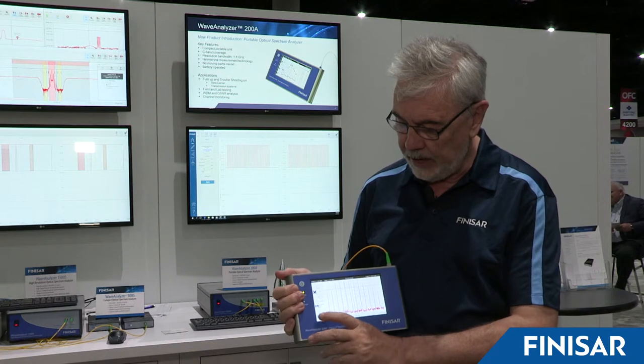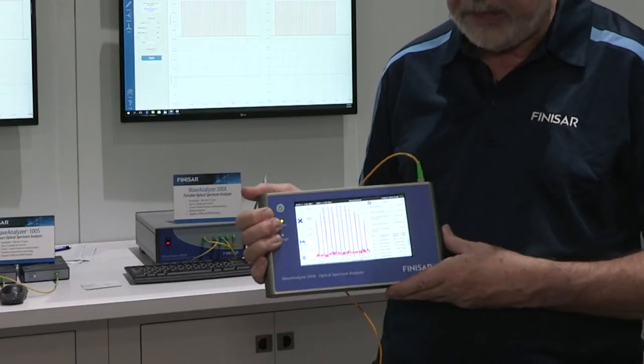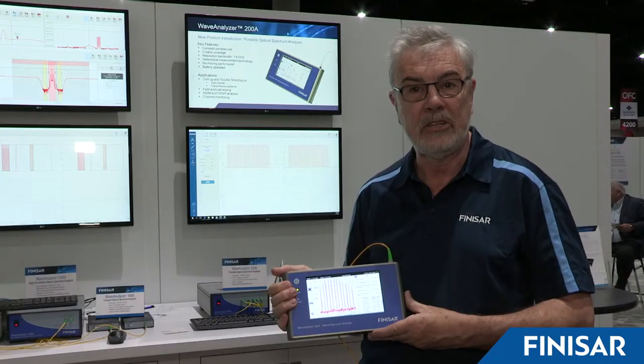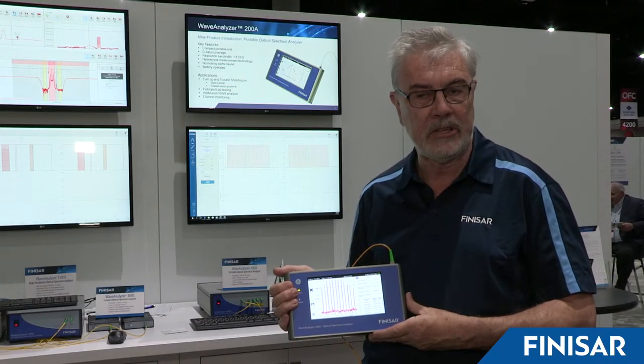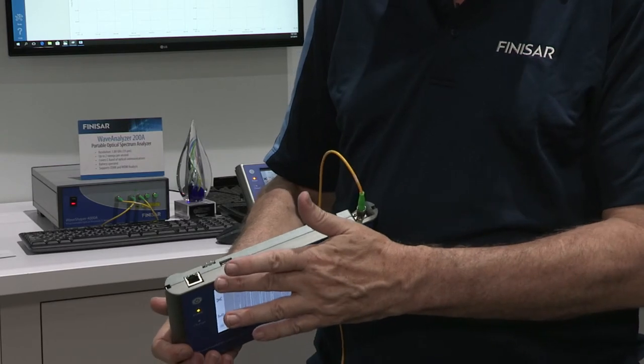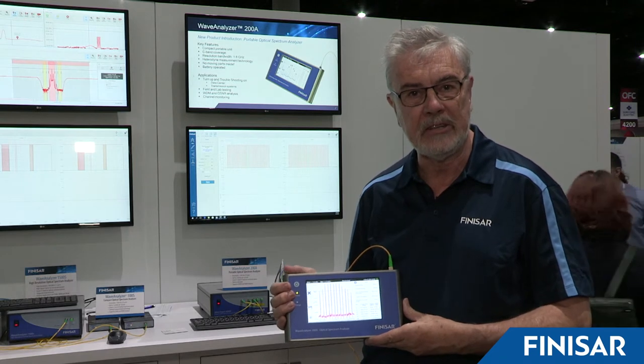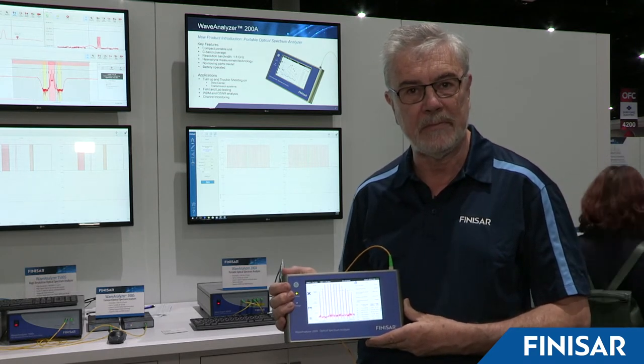It has full analysis capability. You can, for instance, do a WDM analysis to see the channels currently on your signal. It has Ethernet connection so you could connect it to a network, and is able to store and recall up to two gigabytes worth of data just on the memory within the system.